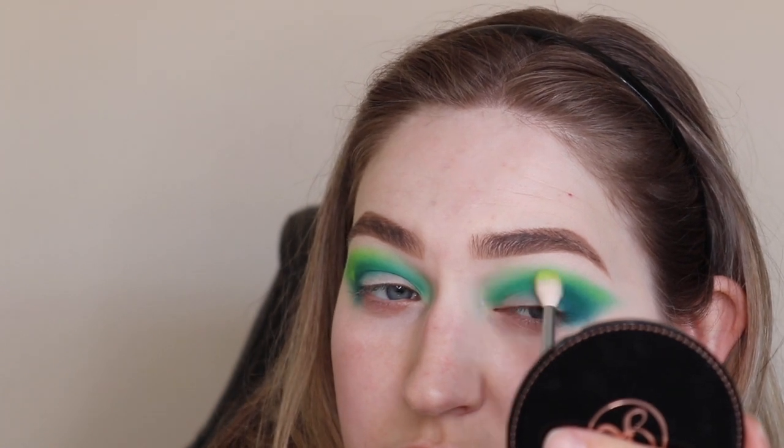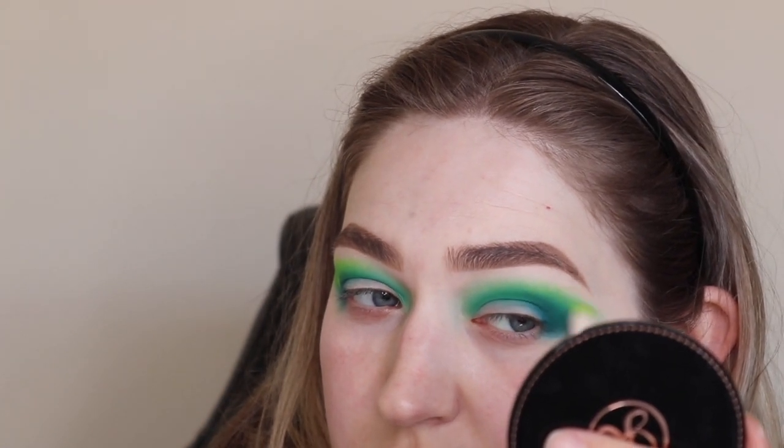Ecstasy is like a neon lime green, and just buffing it into the transition shade there is making a world of difference — just making that green really pop.